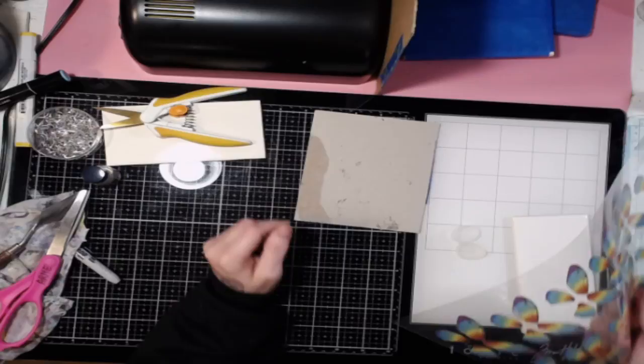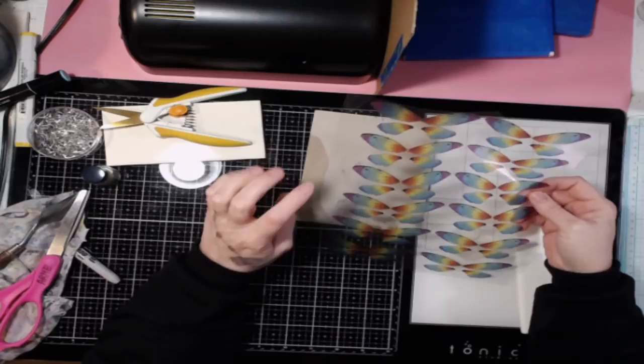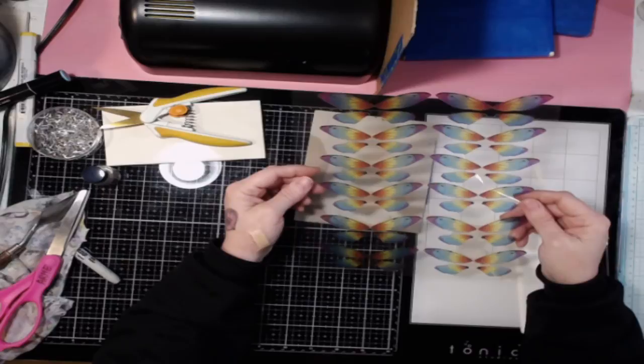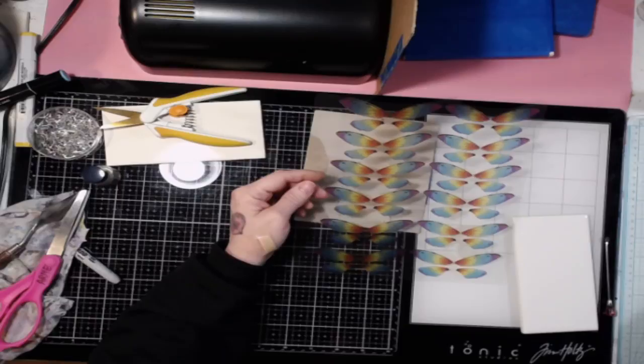The person who I learned this from — her name is Thinking Outside of the Box. That's her YouTube channel. I'll put the link to her channel below. I'm also going to put a link to where I got these off of Etsy. But you can use other images too; it doesn't have to be these. A lot of these I just found online, like for the feathers — you can do all kinds of things.